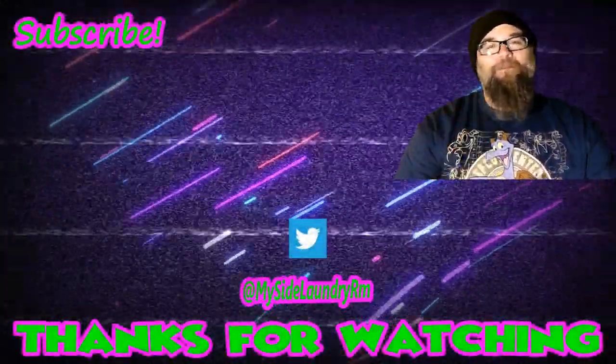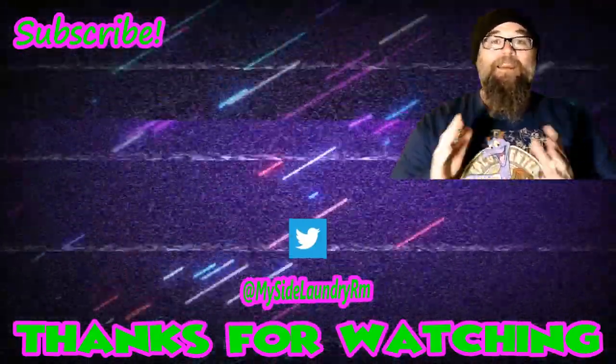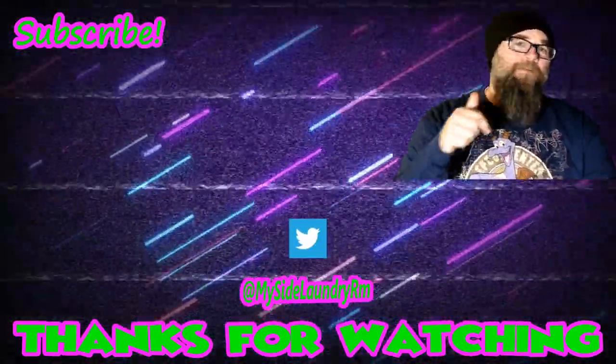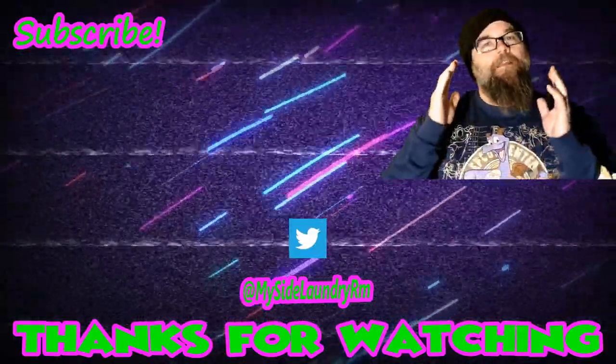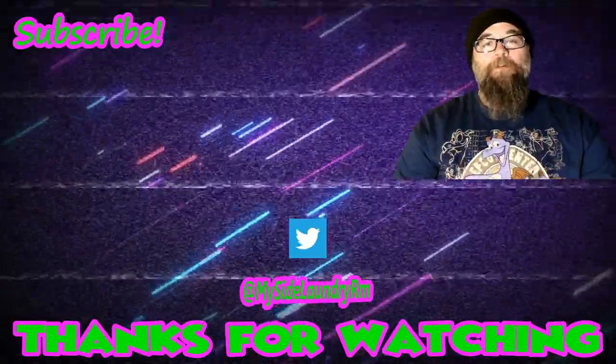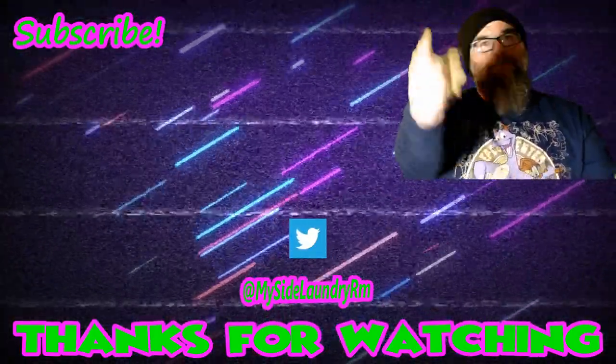Anyway, if you enjoyed this episode, please give me a thumbs up. If you got something to say, please leave a comment — I love reading them and getting back to everybody. And if you're new around here and you enjoyed this or any of the videos recommended down below, subscribe. If you hit that little bell you'll be notified whenever there's a new episode. Until next time, keep being rad and stay dorky. Bye.